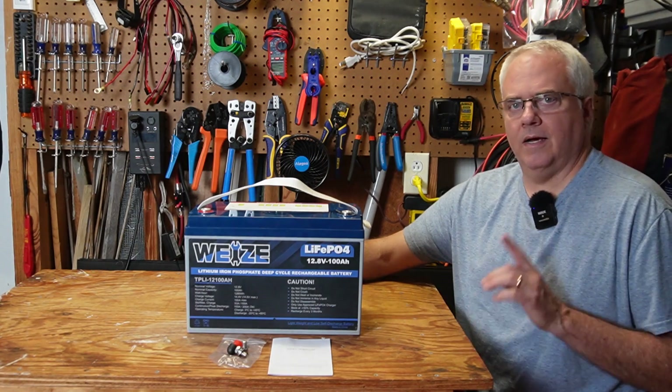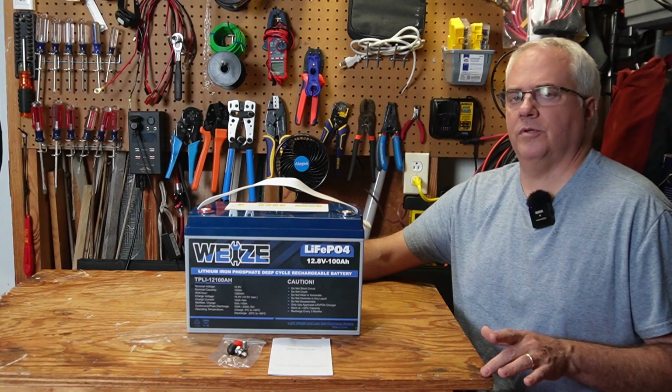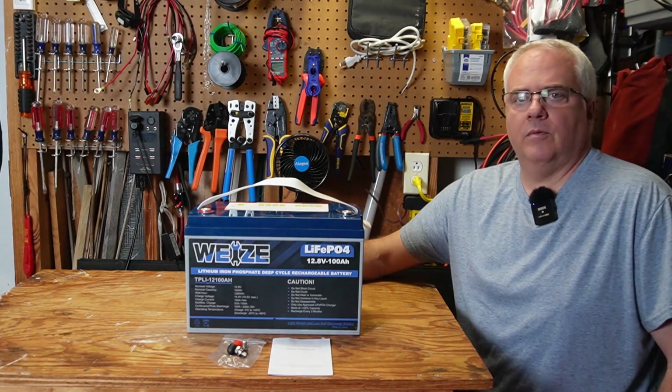For this battery I'm going to do my normal rounds of tests, but I'm also going to add low temperature charging and high temperature charging protection tests, since the battery has those features. And then I'll open up this battery and we'll see what we find inside.